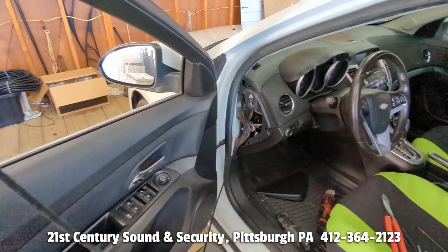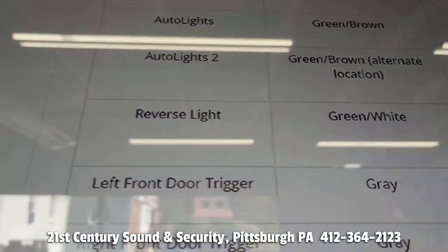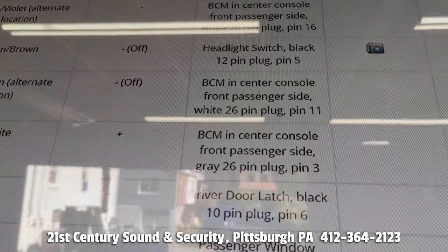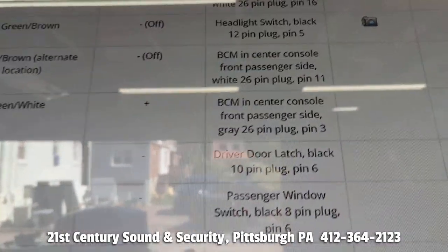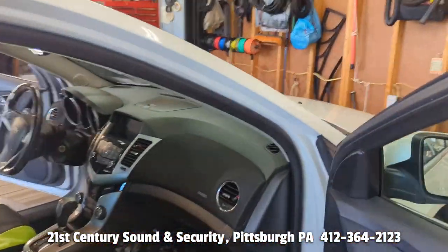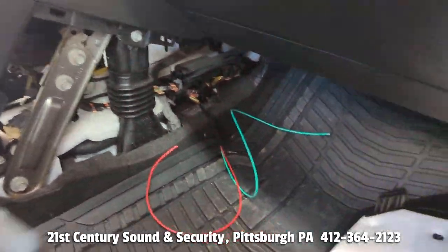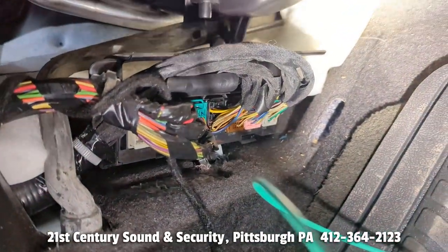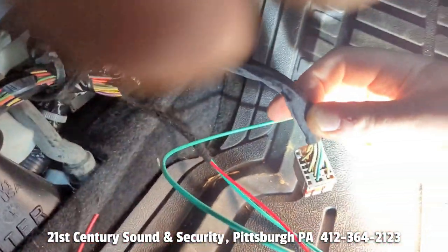Off to the passenger side BCM. Using our database we know the reverse light is a green wire with a white stripe — positive trigger at the BCM inside the center console from passenger side, gray 26-pin plug, pin 3. We use these databases for everything we do. Inside the car on the passenger side we remove the panel that covers up the BCM and we got our wire ran over. Looks better than the factory wires — and there is our BCM. We look for the gray plug which is the one on the end, and our wire is located in pin 3.